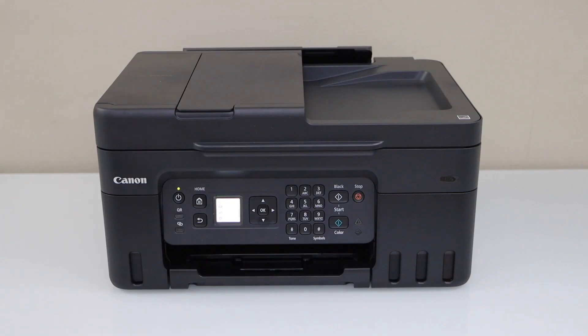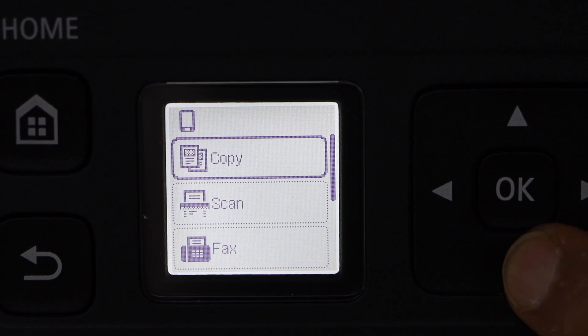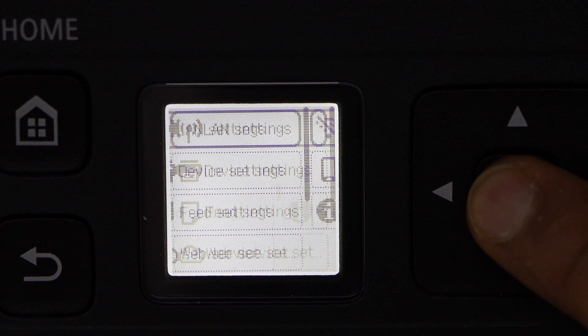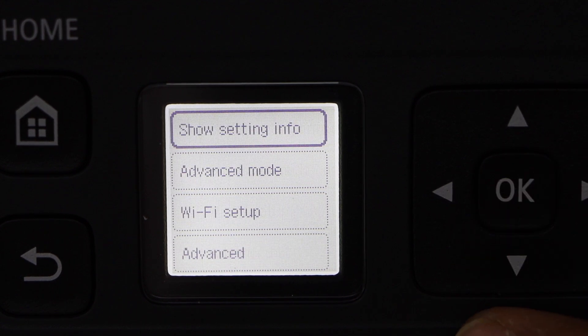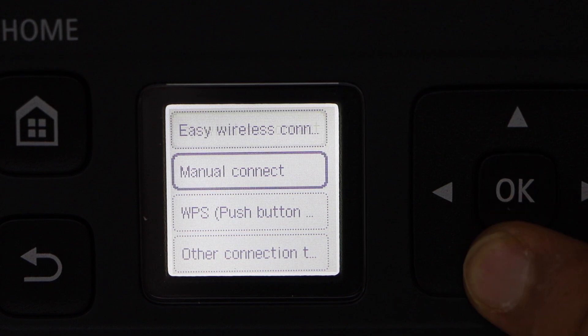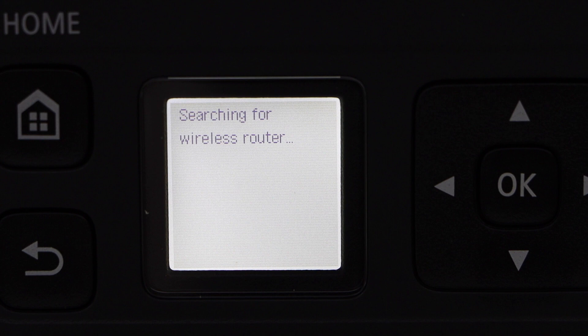Go to the printer control panel, go to the home screen, scroll down and click on Settings. Then navigate to LAN Setting > Wi-Fi > Wi-Fi Setup > Manual Connect. It will display the list of Wi-Fi networks.